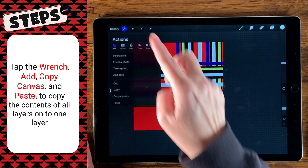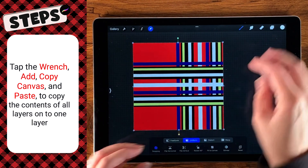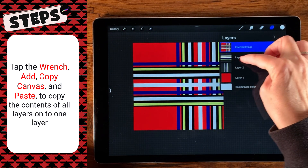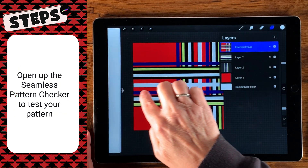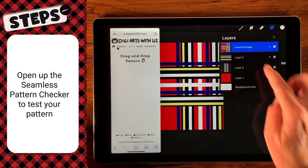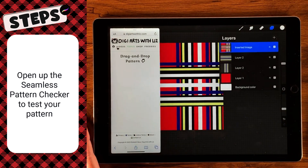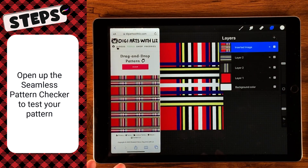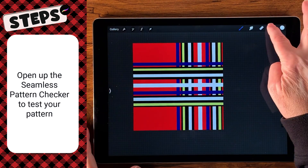Come over to our wrench, copy canvas, paste — and that takes everything and puts it on a layer above the last one selected, which happened to be layer two. Then we're going to open our pattern checker and drag and drop our pattern there. This is an okay pattern — it's okay, but it can be so much better. So let's go ahead and clear it, and I'll show you what this can look like.